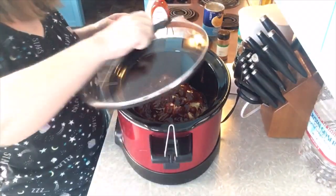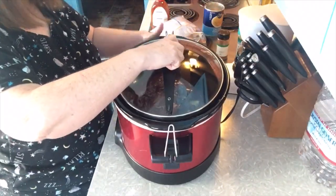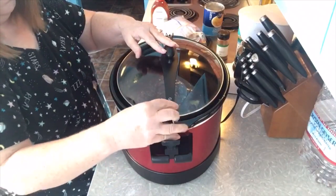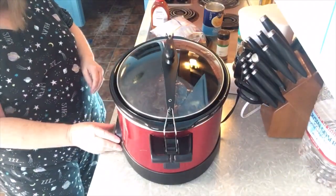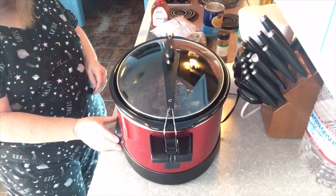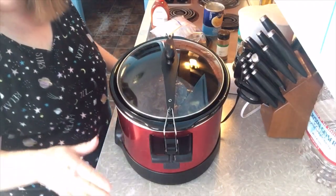All right, you guys, that's all that we're going to put in here. We're going to put the lid on, set this on low, and set it for eight hours. And I'll be back when it's ready. Have a great day — I'll see you back in a little bit.